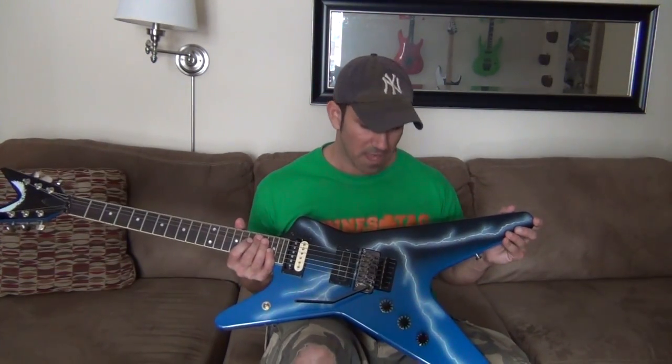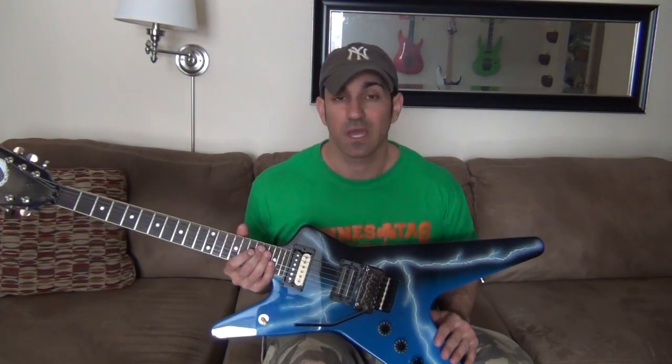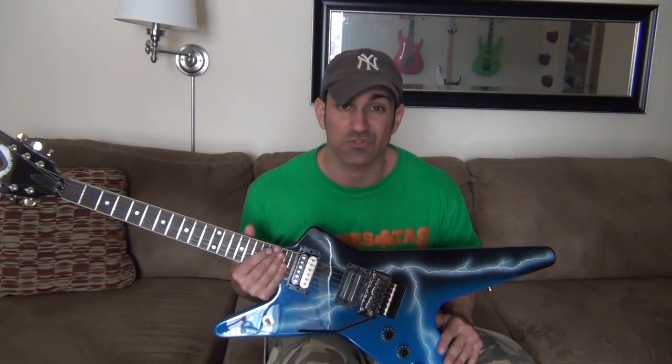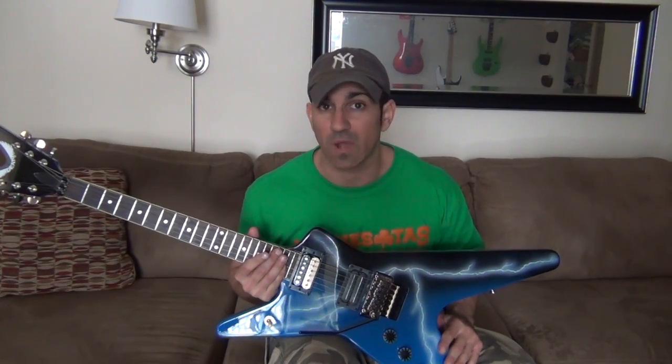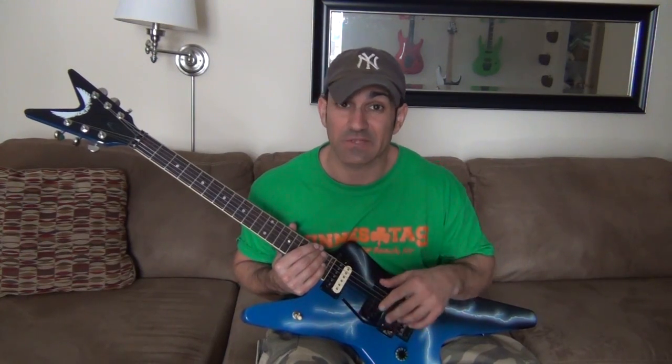As for the trem, we have a Floyd Rose Special in this guitar, which is not the original. This may be some cause for hesitation because it uses an alloy and it's not as strong or going to reverberate as well as the original. But again, it feels like a Floyd, it sounds like a Floyd, and so far so good — I have no complaints whatsoever.